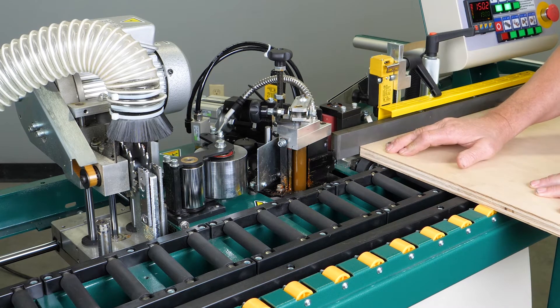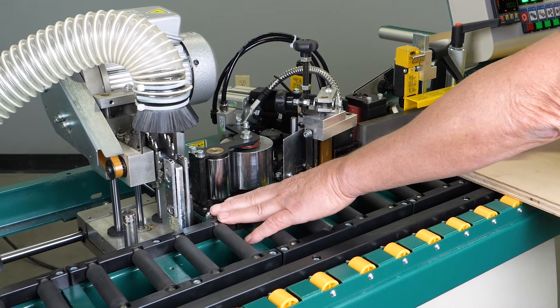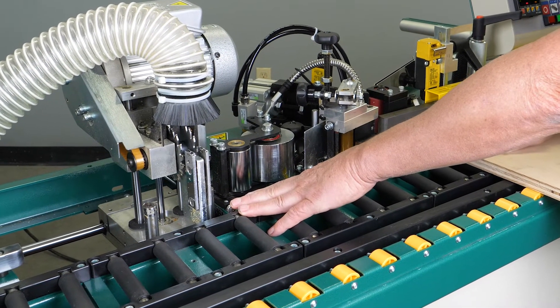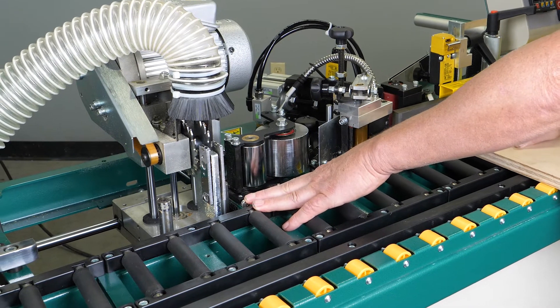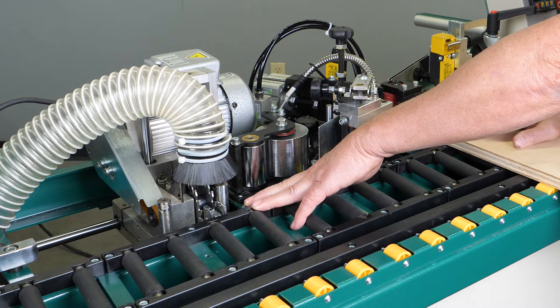As the material continues to advance forward, it hits our second switch, which is over here where our end trimmer is. At that point I will go ahead and depress that, and as you can see it makes the cut on the leading edge of the material that we're running through.